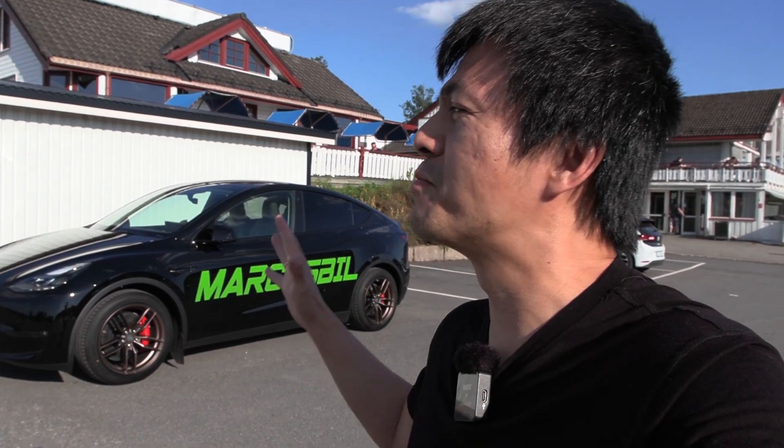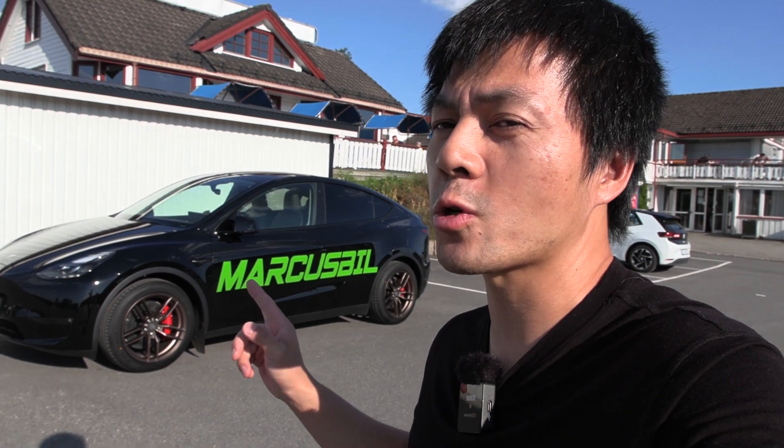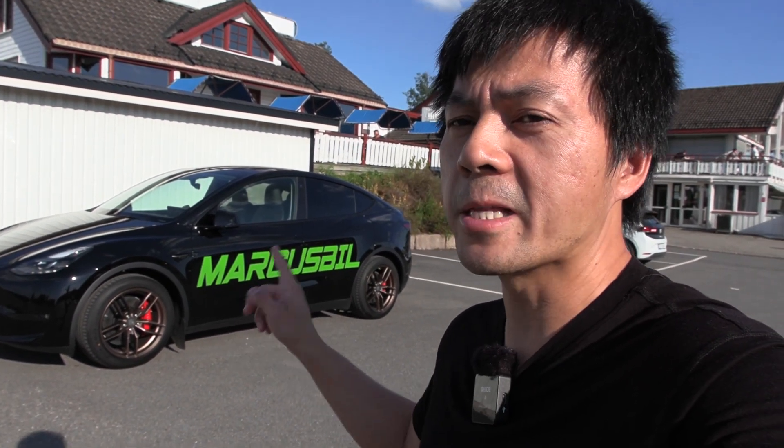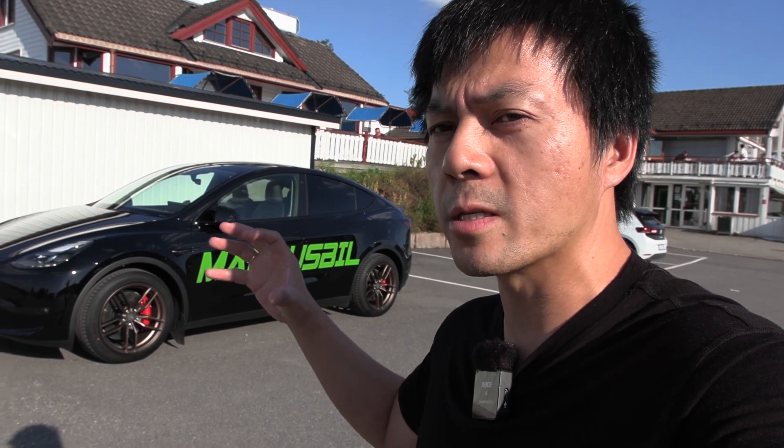I call it barely legal because I wasn't sure whether these wheels are legal or not, but I got an answer from my police friend. He could verify that these wheels are 100% legal in Norway because they are within the specification.